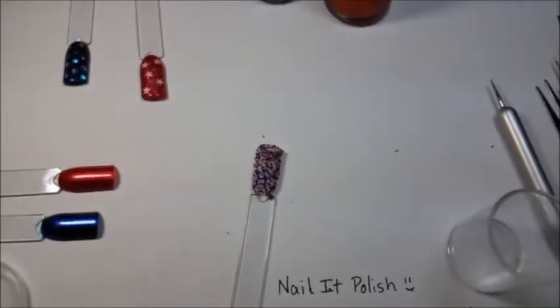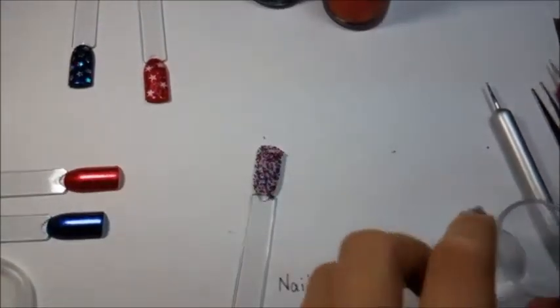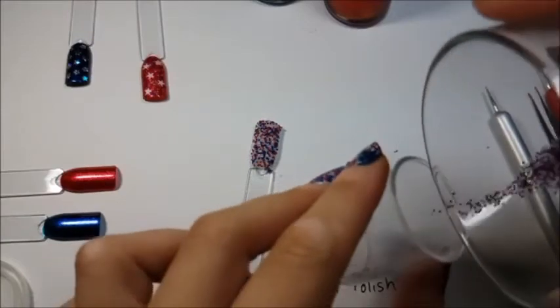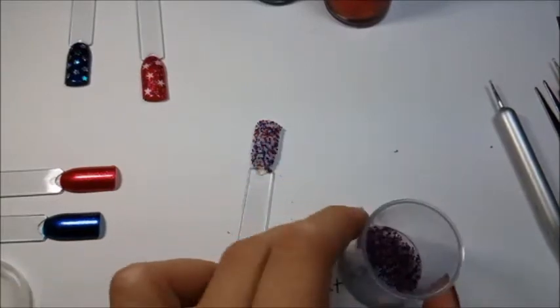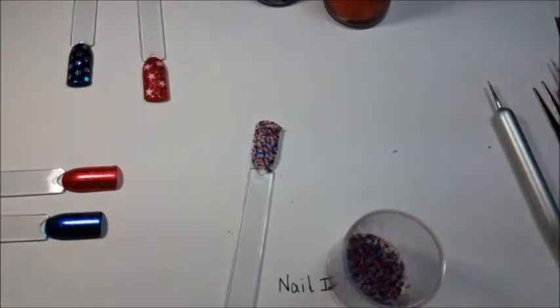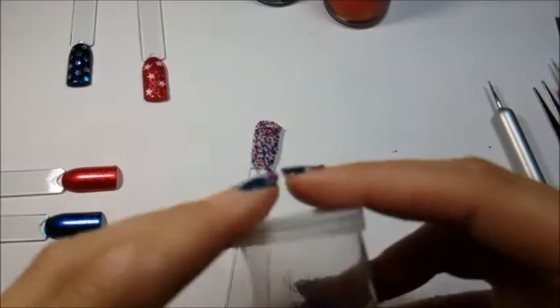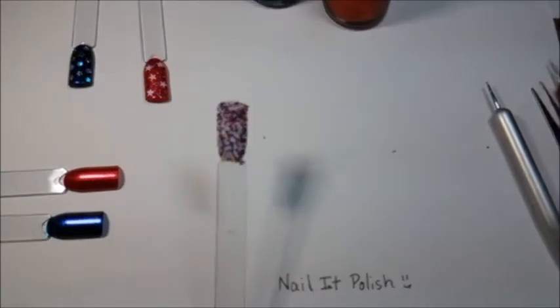We now have a newly covered caviar bead nail. Take the leftover beads and pour them carefully back into your storage container — you'll notice you barely used any of the bead mixture. Always make extra just in case. If you run out in the middle of pouring, it takes a really long time to make more. I'm going to put the lid back on, and we'll top coat this after it is completely dry.